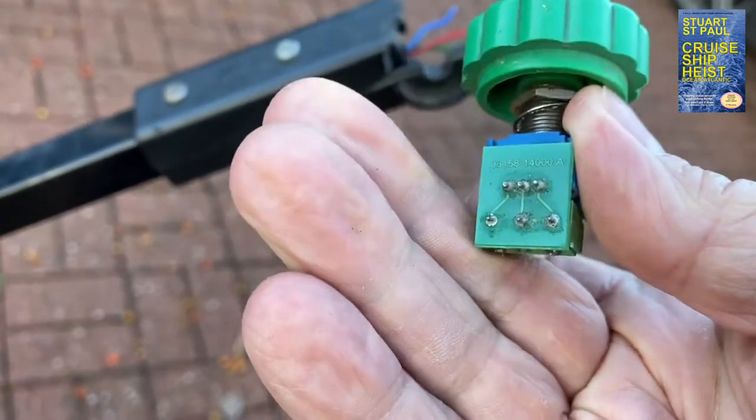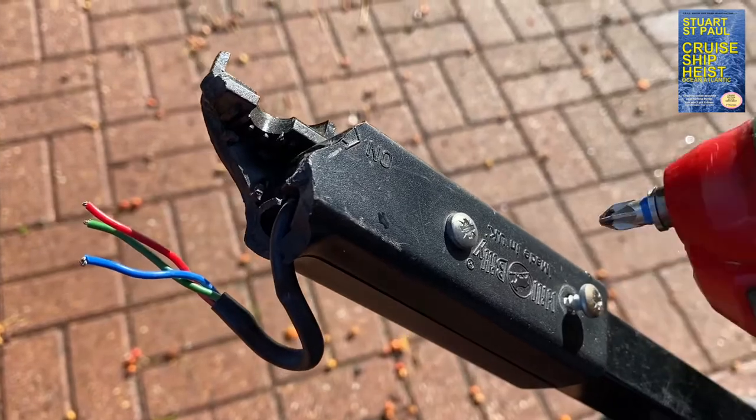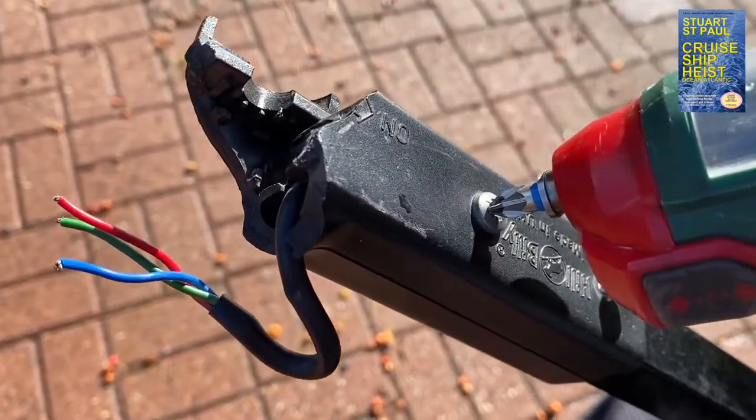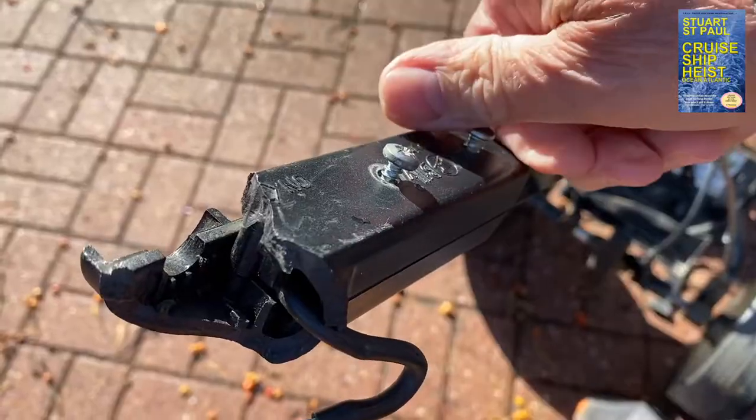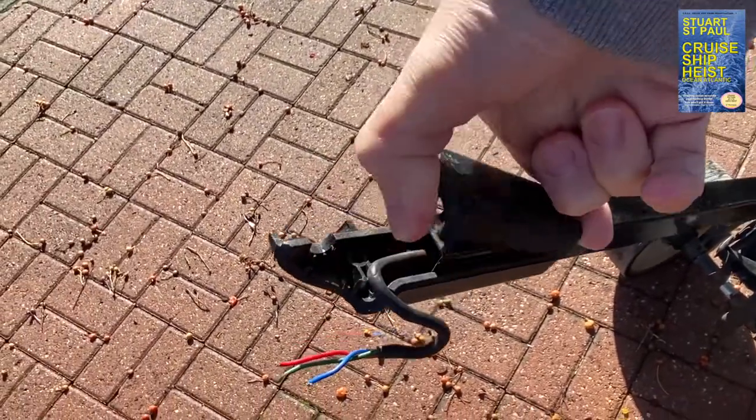This isn't the original electric control by the way — I've changed this once before. If you're changing just the electrical speed control, the on/off and speed control, then all you need to do is replace the electric piece in the middle. You don't need to change the whole handle.